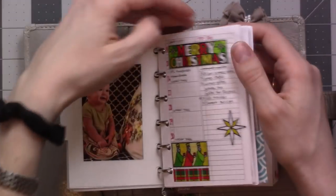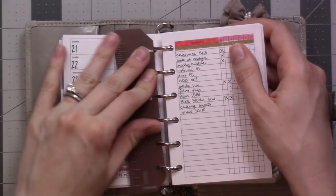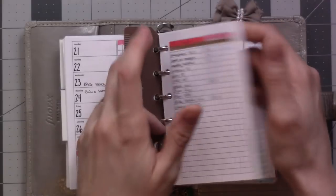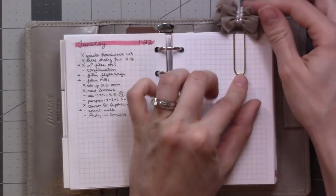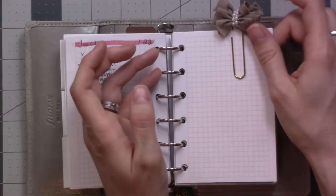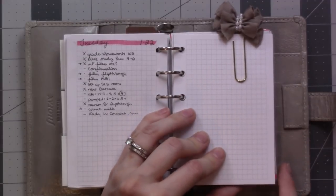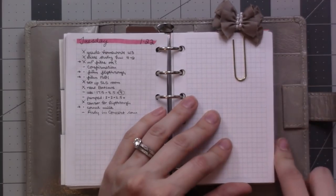This little ruler came with the Filofax and I've actually been pulling it out and using it as a straight edge, which is very handy. This little clip I've had for years — I had it in my personal-size traveler's notebook back when that was a thing.